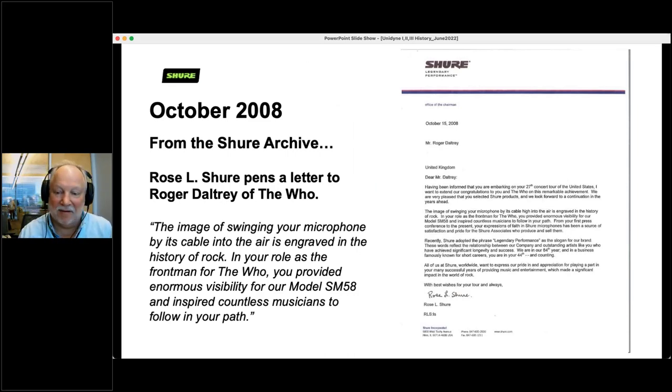I love that. And by the way, the cigarette was in the mouth of Pete Townshend — Daltrey would do that to signal 'you've been jamming long enough, let's get on with it.' In 2008, from the Shure archive, Mrs. Shure — the wife of Mr. Shure and owner of the company at the time — penned a letter to Roger Daltrey of The Who. They were going out on a concert tour, and she wrote about how the image of swinging your microphone by its cable into the air is engraved in the history of rock. She got a lovely letter back from Mr. Daltrey — he was thrilled that she took the time to write him.